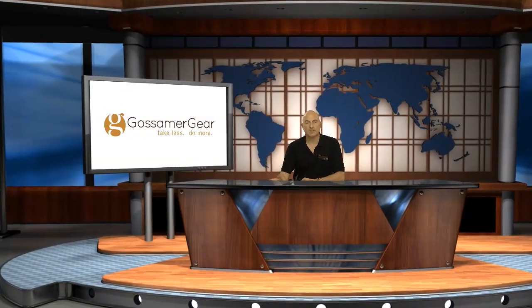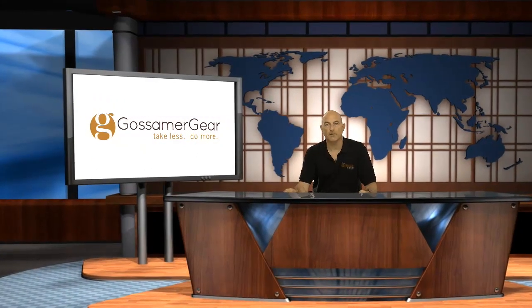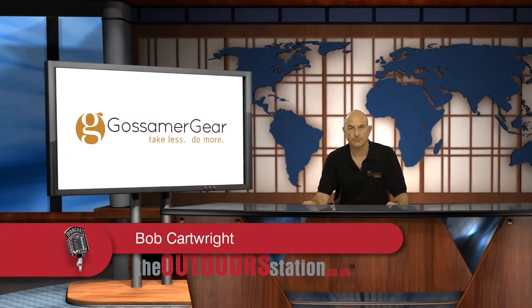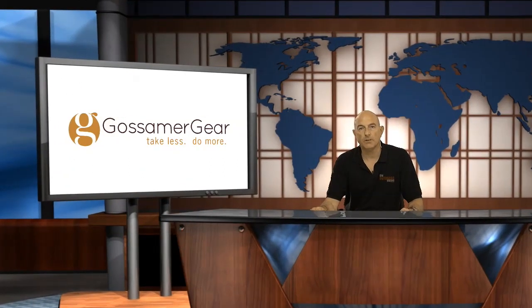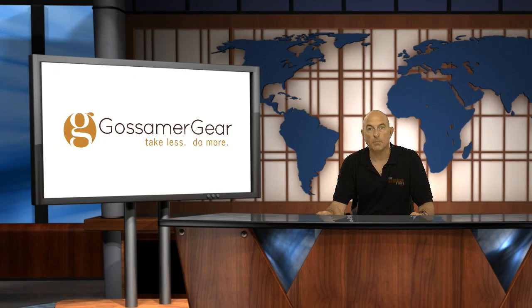Hello and welcome once again to The Outdoors Station, your free audio and video resource for all things involving self-powered travel. Gossamer Gear is a well-known cottage manufacturer of lightweight hiking products over in the US, a brand which has been in operation for many years and who is at the forefront of consistent production for quality US manufactured rucksacks and shelters for the backpacking market.